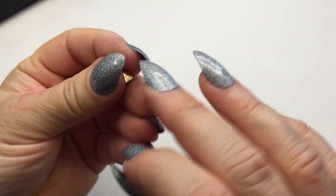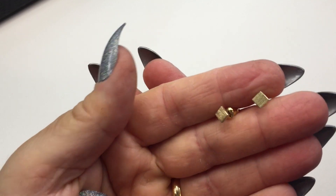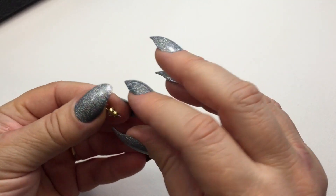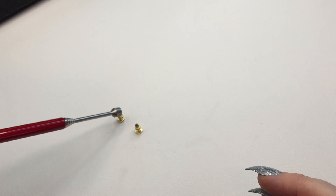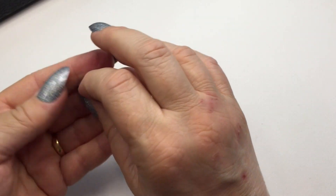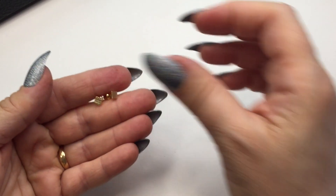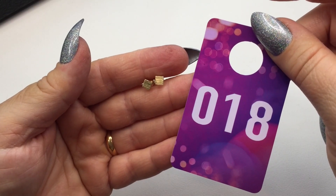Next is another pair of earrings with brushed metal that are square — super tiny but adorable. They may or may not be sterling silver posts. These are number eighteen for four dollars.